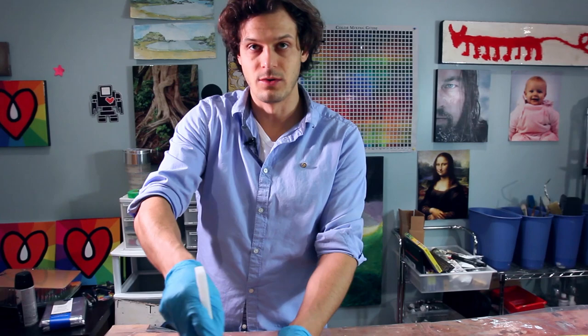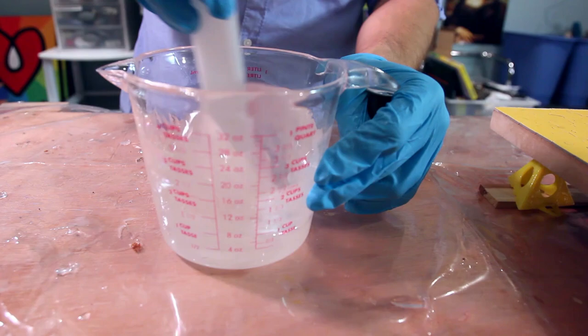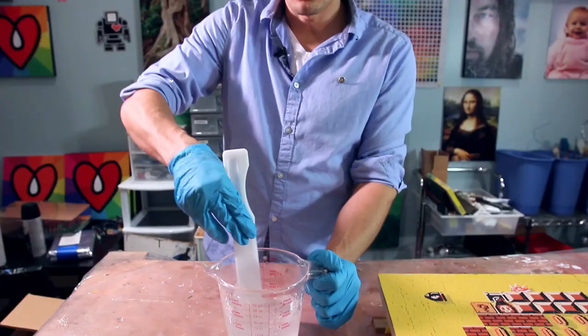The key to stirring art resin is: one, do it long enough, and two, you want to scrape the bottoms and scrape the sides. Because each part on its own is super sticky, and if you don't keep scraping the sides and the bottom, then unmixed material stays on the side and the bottom. When you're pouring the resin onto your puzzle or art or whatever you're making, that leaves sticky spots.